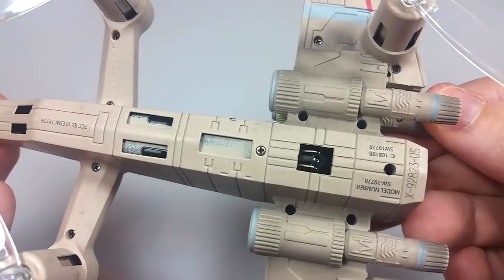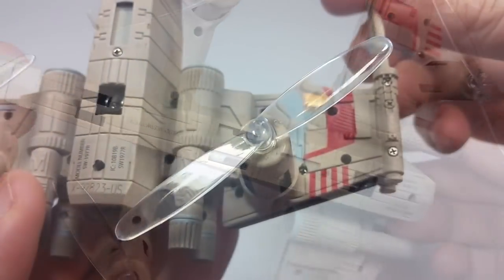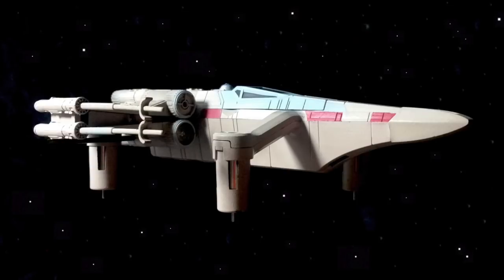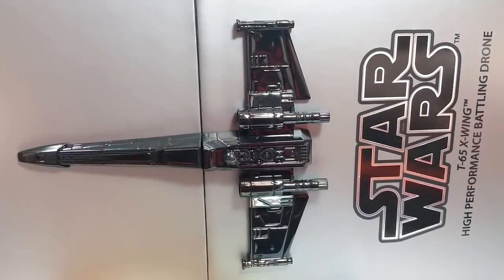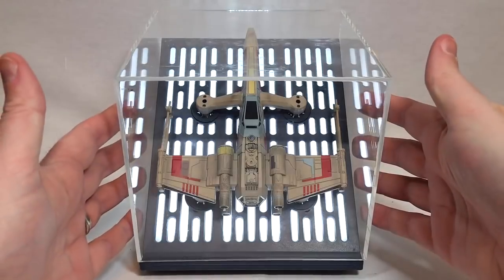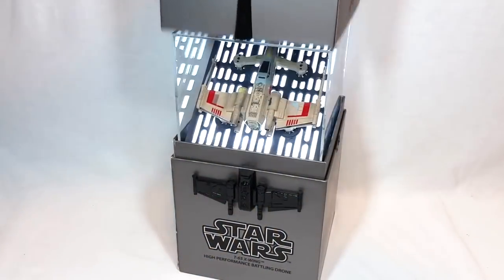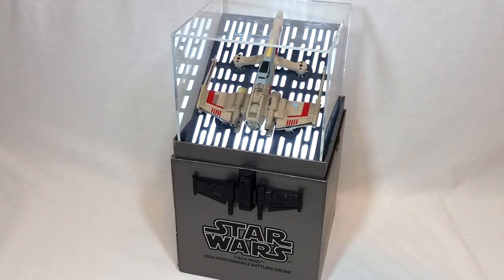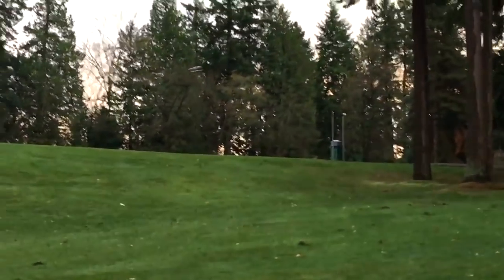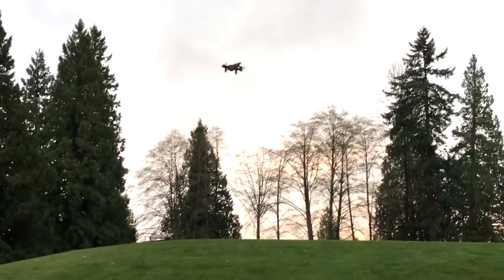Since this one came along somewhat unexpectedly, I thought I'd use this video to focus on things I only touched on with the Speeder Bike but didn't elaborate on much. Things I did discuss in detail — like the amazing Propel packaging with its built-in lights and sounds and how it serves as an excellent display pedestal — I'll still mention, but they'll take a back seat. Watching both videos will give you the bigger picture of what these Propel drones are all about. I'll also provide lots of flight footage of the X-Wing in action.